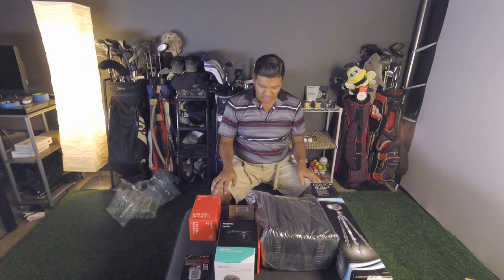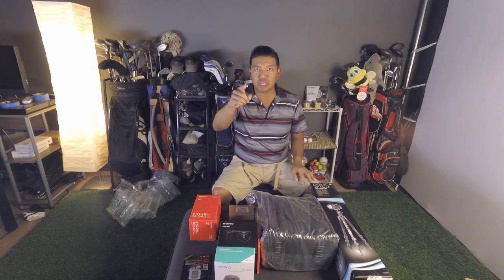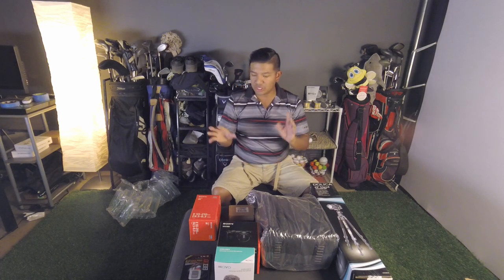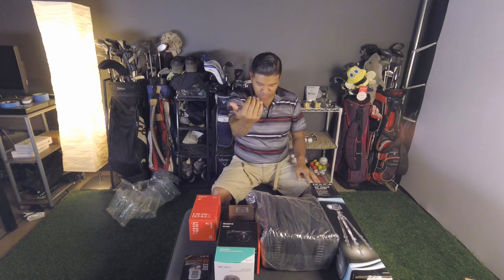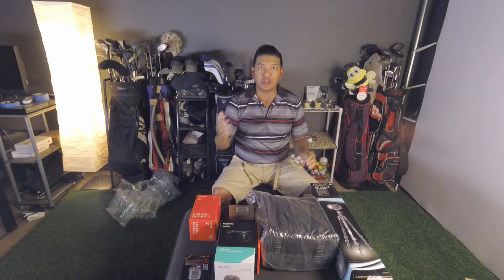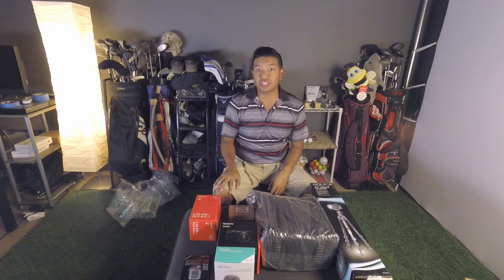I want to set up the camera right now. I'm going to try to frame the shot so you can see. This is just on the GoPro Hero 5 Session. I'm going to put this all together, charge up the batteries, and try to get the same shot — from end to end — and attach the mic. I want to see what the video quality difference is.